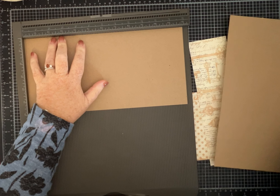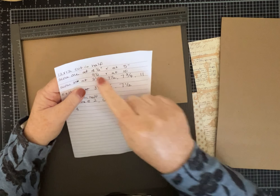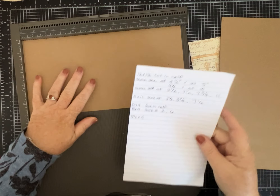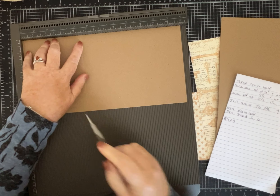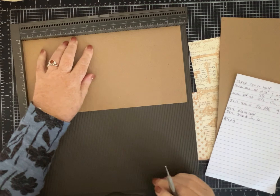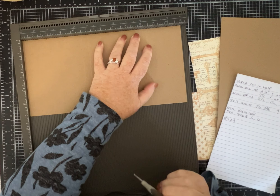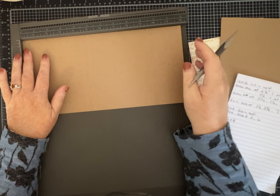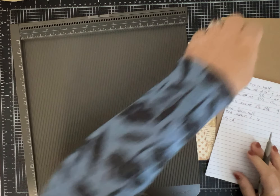The first piece — lay it on the 12-inch side — and we are going to score it at four and a half inches, five inches, nine and a half, and at ten. Let's start with four and a half. The scoreboard does make it a little bit quicker than using a ruler, but you can use a ruler — don't feel like you have to go out and buy everything. So: four and a half, five, nine and a half, and ten. I'm going to set that one aside.